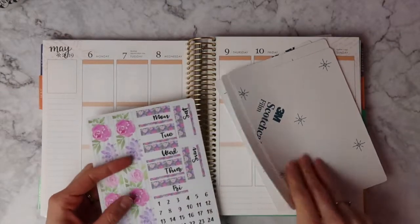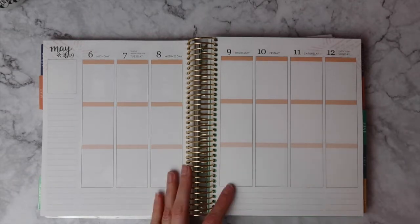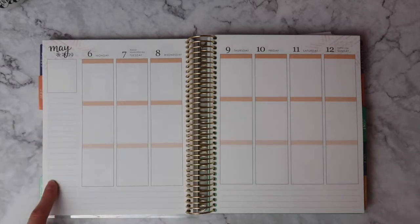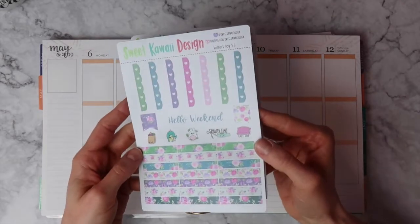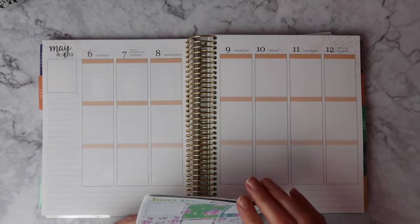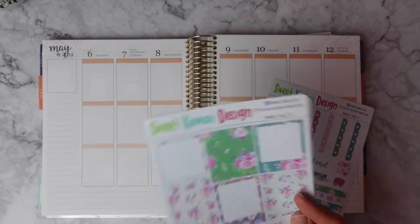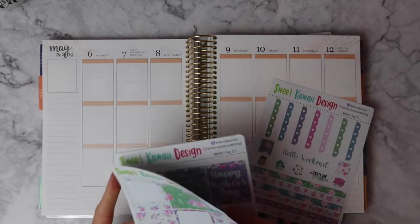I'm going to try something a little bit different this week. I put to-do lists on every day but my to-do list is mainly like a weekly to-do list. So I decided instead of having one on each day I'm going to have a running to-do list on this side. I'm also going to try to stagger my full boxes. This may not be the kit to do that with but I'm going to try it.